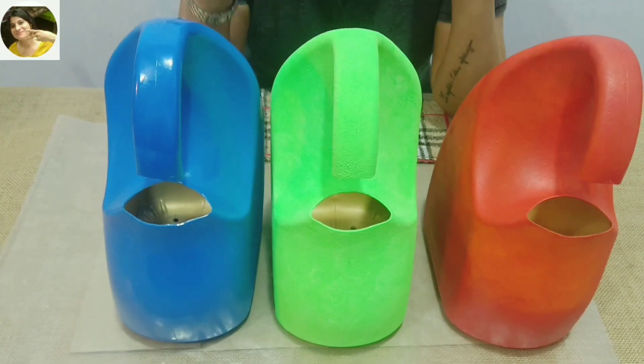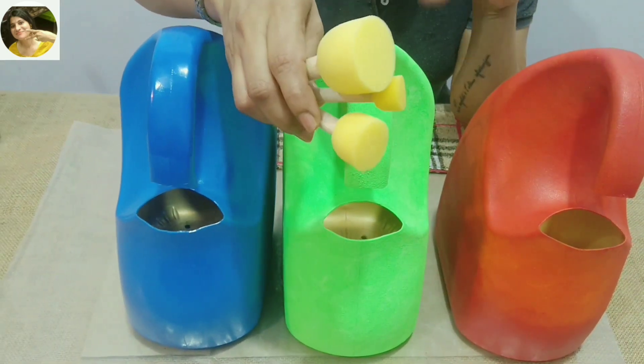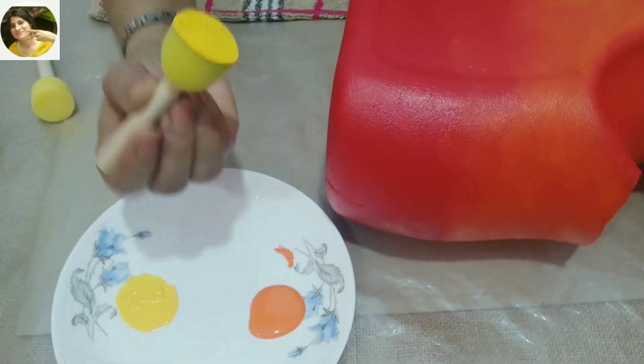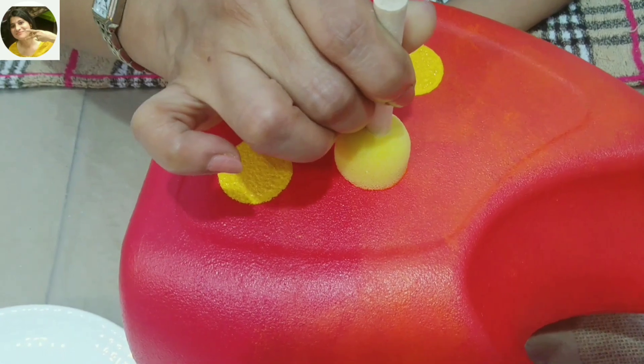All three are absolutely dry and now I'm going to use these sponge dabbers to make some dots on them. For the dots, make sure that the sponge dabber is well dipped and uniformly covered with paint.